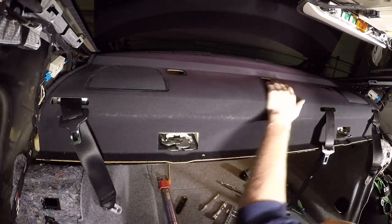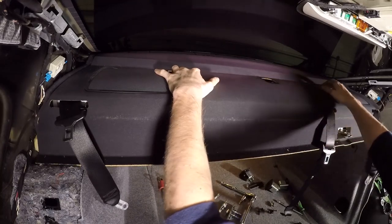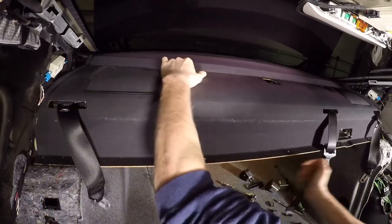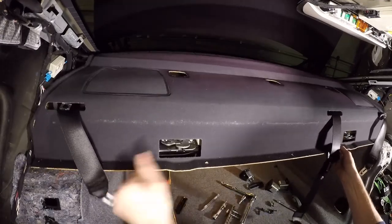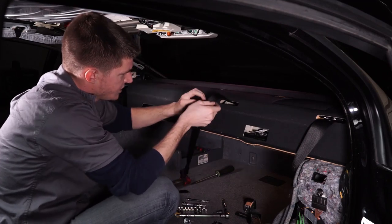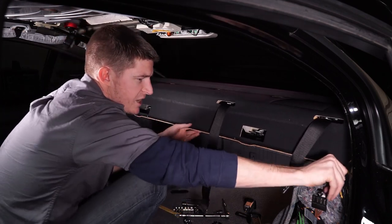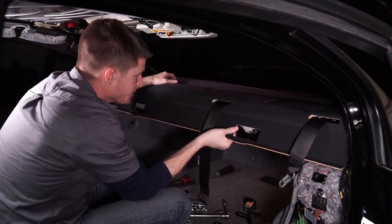After we have these three bolts out in the back, we can pull forward on this package tray and the whole thing is going to slide out. We're just going to stick the seat belts through these holes here and slowly work this out. You want to be gentle because this thing is kind of fragile — you don't want to bend it or damage it.